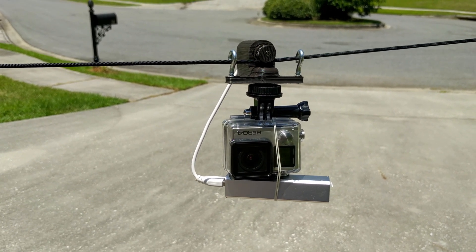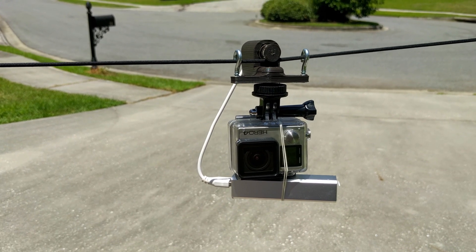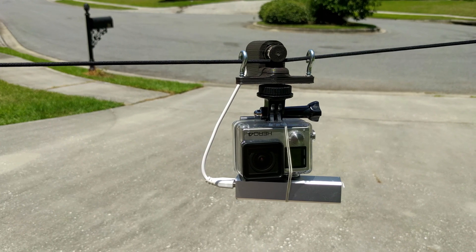I did do some testing. I was able to travel about a 20 to 30 degree slope with a taut cable, which will give me some really cool videos.